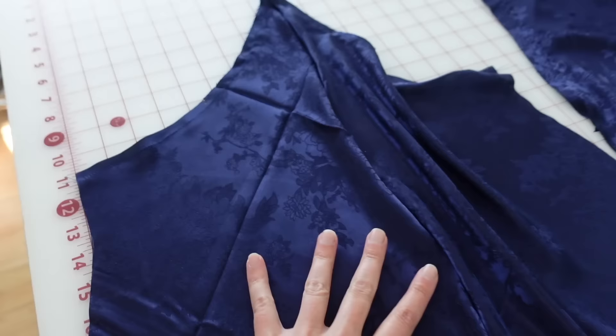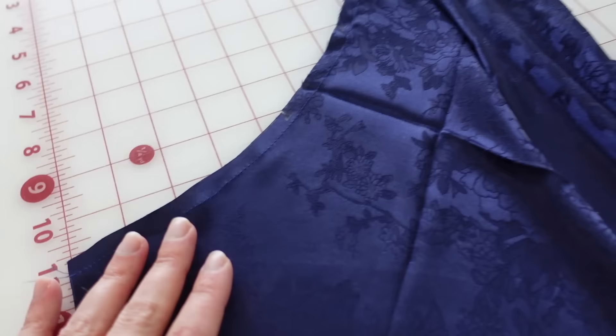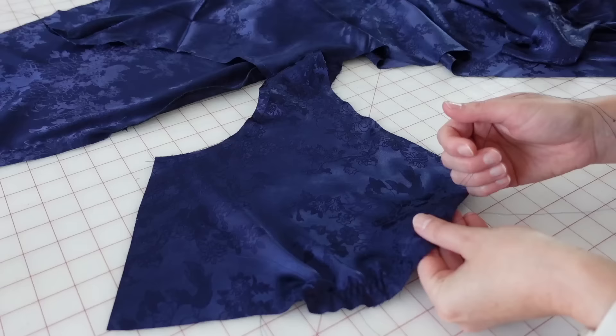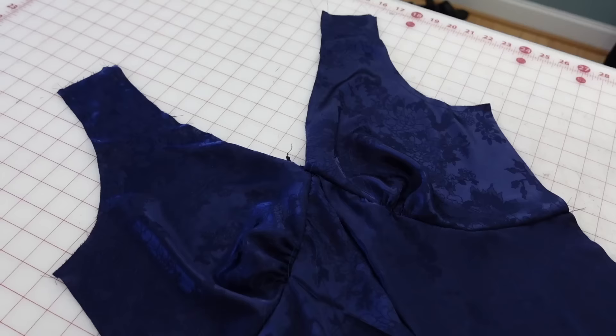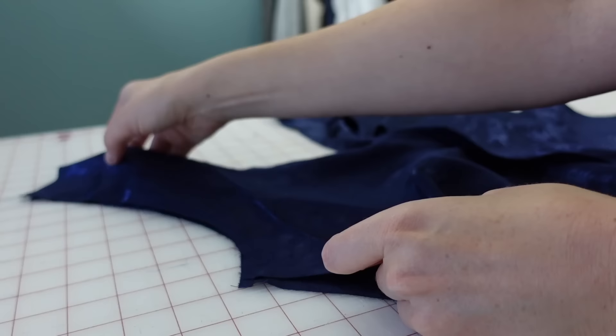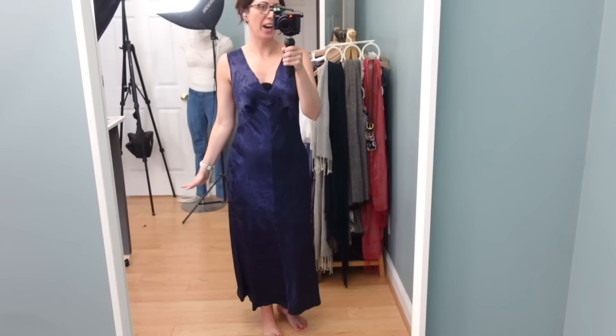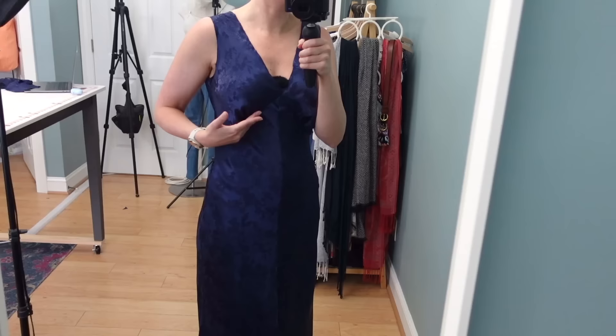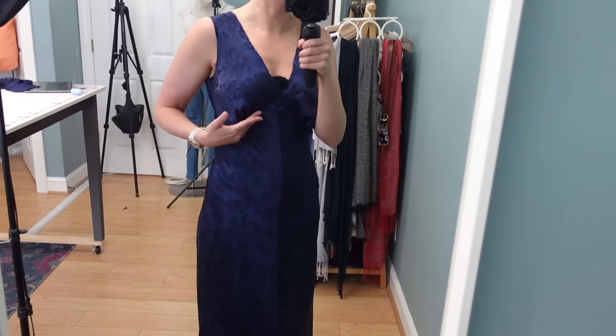I also went ahead and stay stitched the top of the front skirt piece where it attaches to the front bodice pieces, to stabilize that edge on both sides. Now I want to sew basting stitches into the bottom of the front bodice pieces, gather those a little bit, and then sew those to the front skirt piece. I kind of want to get the front bodice basted to the back bodice, try it on, check the overall fit, and make sure there aren't any other adjustments I want to make before doing the finishing. First try-on — I think the fit is actually pretty good. I don't think I'm going to take any ease out.